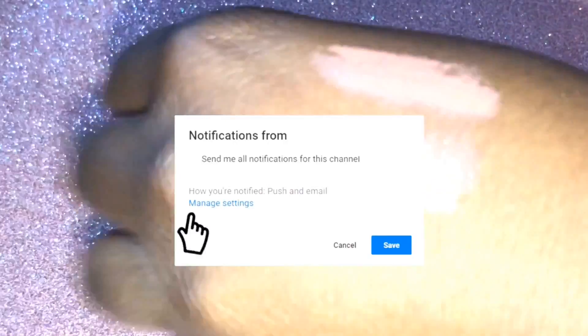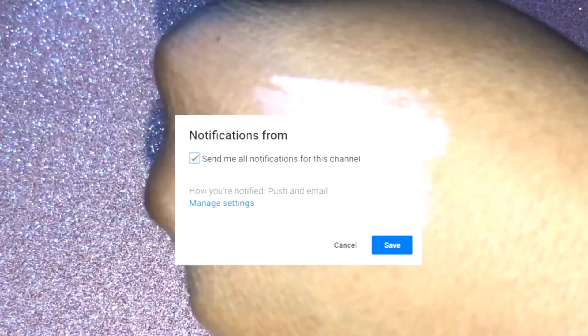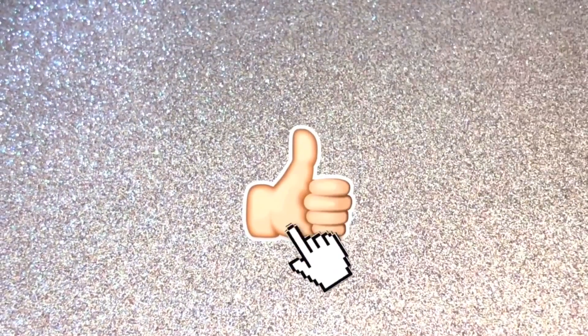I hope you guys enjoyed this little mini swatch with me video. Don't forget to hit that notification bell so you'll be notified every time I upload. Don't forget to like, comment, and subscribe — I'll catch you guys in my next video, bye guys!